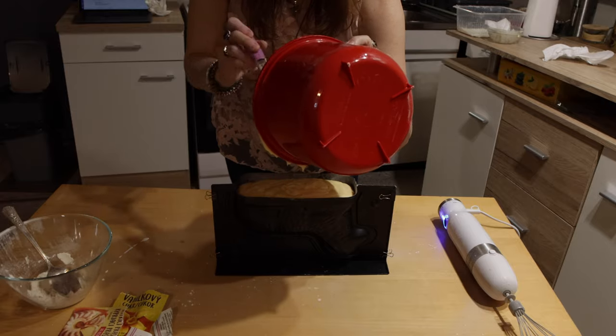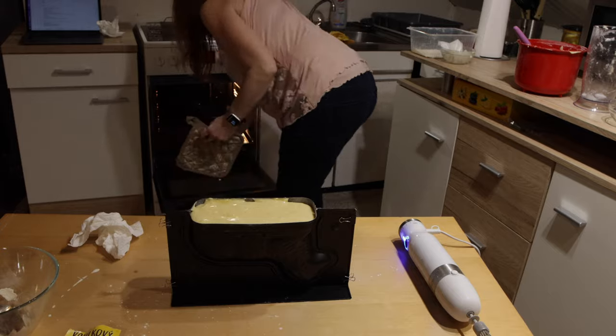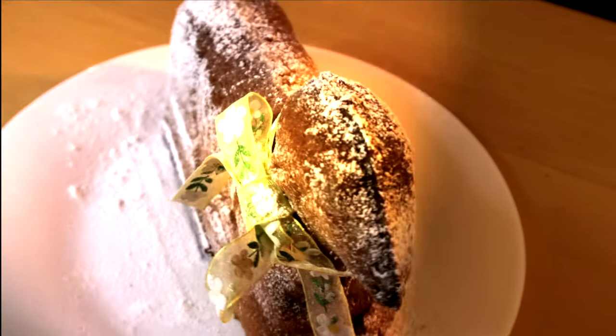It fits perfectly — I guess the author of this recipe knew exactly what size pan I was going to buy. Now we bake it in the oven. How long? 45 minutes. Starting now.